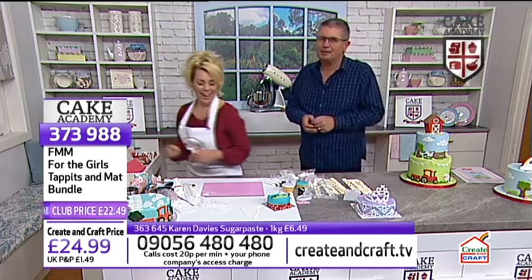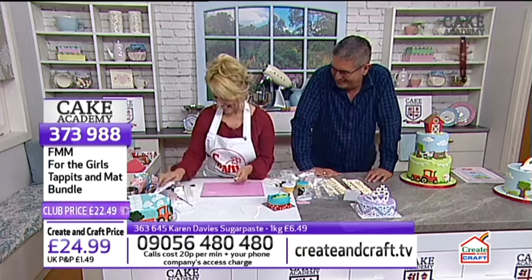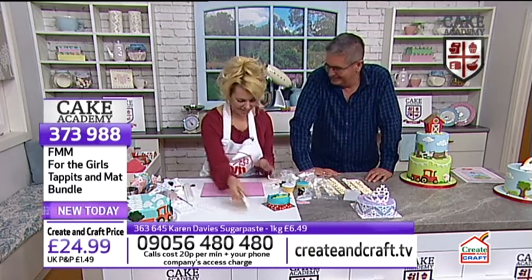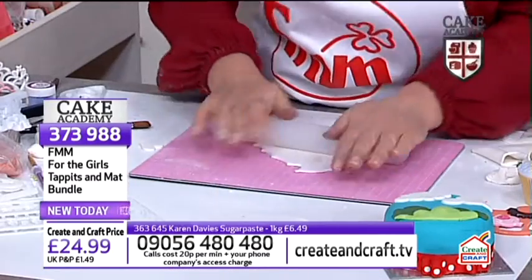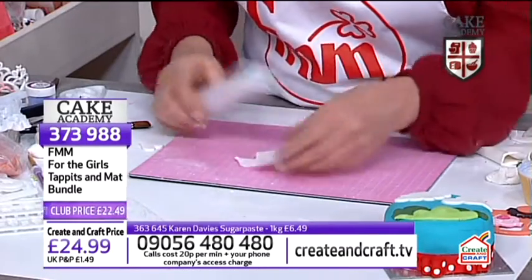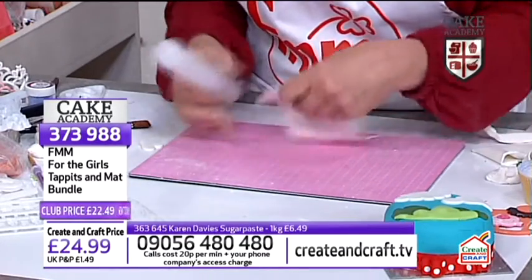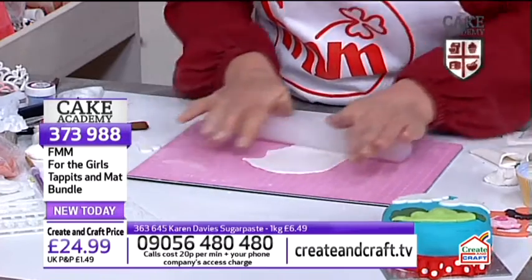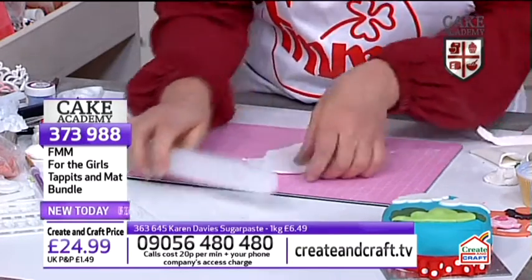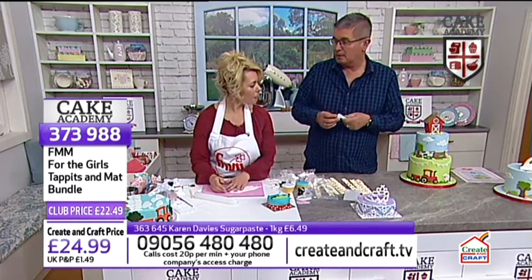An ingenious use of a gravy granule pot! Everything was done at such short notice, I had to improvise with certain tools. Everything from FMM is manufactured in the UK as well, which is a big deal. Moving on now to the mini tiara, which is a little bit trickier because it's such a small and delicate piece.